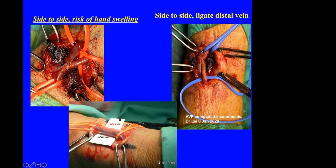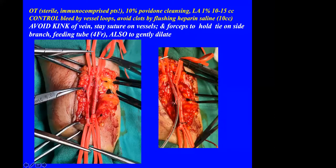I ligate the distal vein so that all blood flow goes to the proximal cephalic vein, with less risk of hand swelling. This shows the radial artery and the cephalic vein controlled by vessel loops. The operation should be done in a theatre with a sterile environment because many of these patients are immunocompromised. I use 10% povidone iodine for cleansing and 1% lignocaine, 10 to 15 cc for anesthesia, and I control bleeding by vessel loops. I reduce clotting risk by using standard heparinized saline.